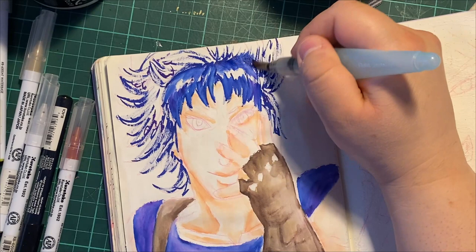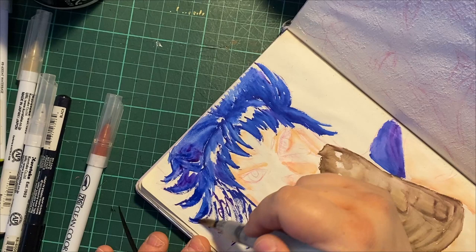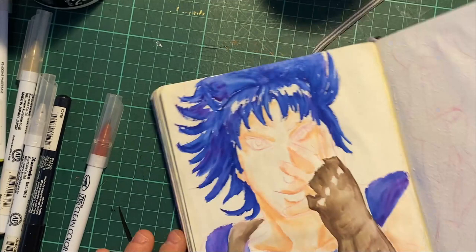I guess this is sketchbook talk slash watercolor talk. I put this more under sketchbook though, because this is more experimental — not actually trying to make a very nice piece of art. This is more the process of that. You just practice.